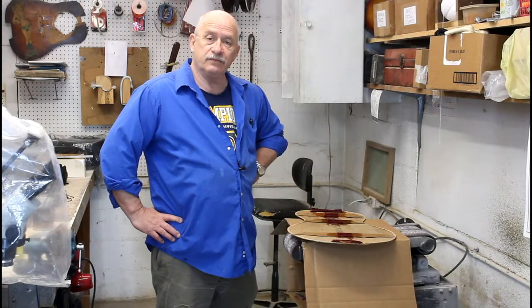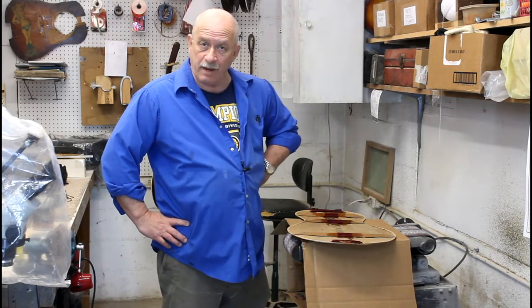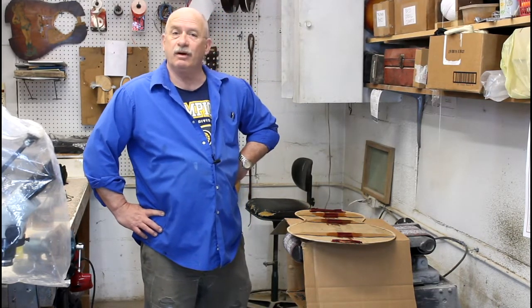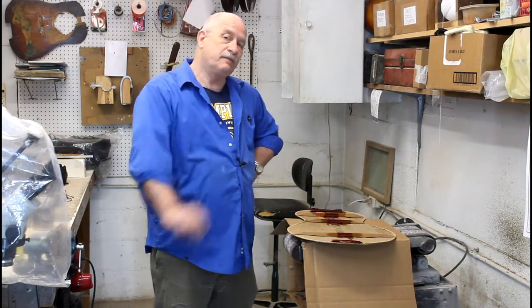My name is Audie Ratliff and you are watching the 36th episode of the Ratliff Mandolins weekly production diary series, in which I try to inform you and keep you up-to-date on everything that has happened here at Ratliff Mandolins across the course of the week.